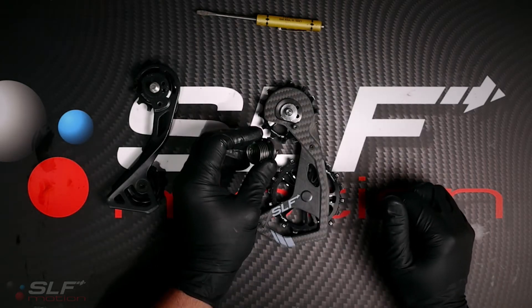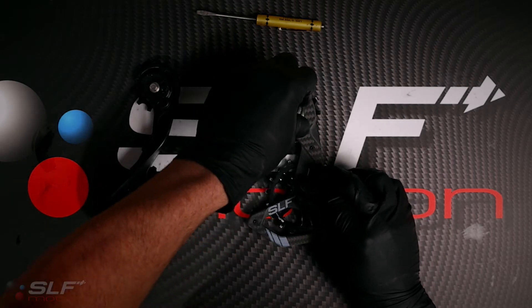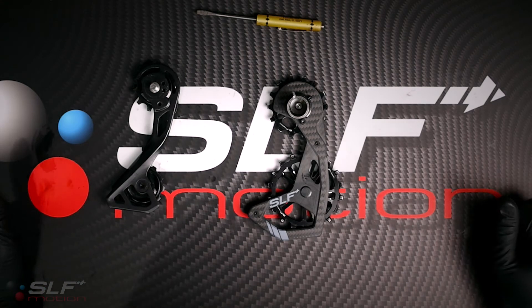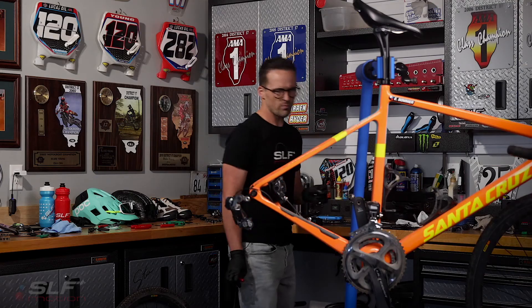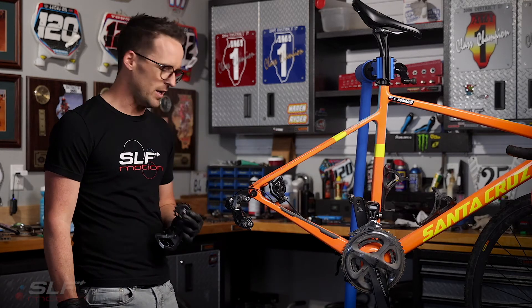For this model, we offer three spring tension settings: low, middle, and high. Low is going to provide you the least friction, but high is going to provide you the best shifting. With your Evo system prepped, we are now ready to install it in the derailleur.